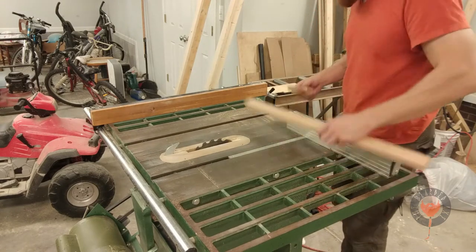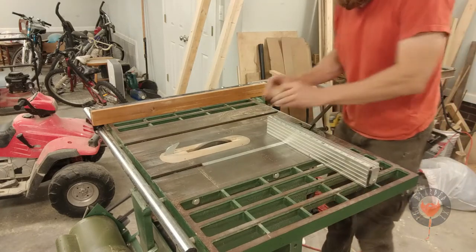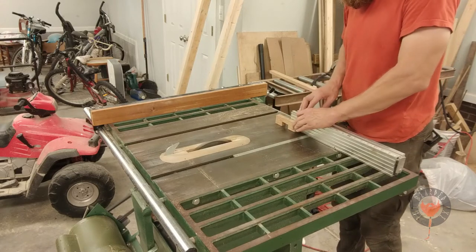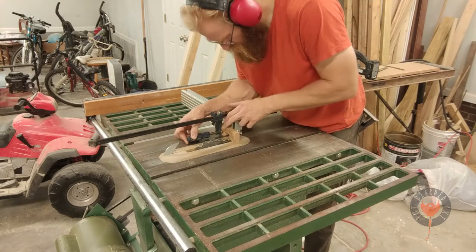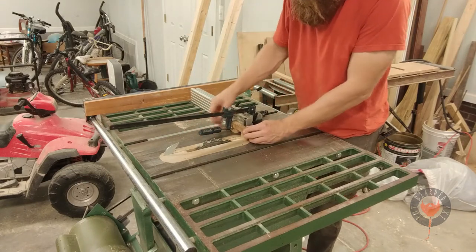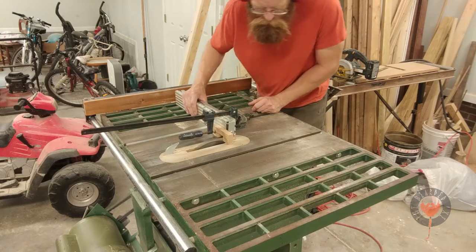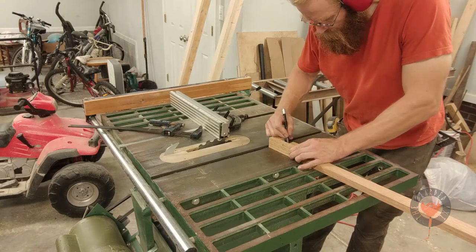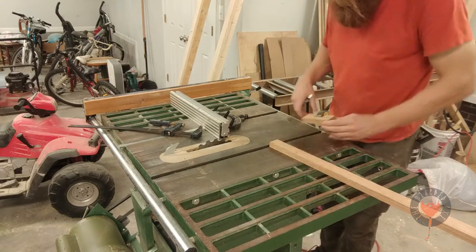Yet another mistake — I cut it off too soon, and this is a problem because it's going to be hard to hold on to and keep my fingers away from the blade. Danger, danger! It's still a bit dangerous, but I can replace a clamp. Clamps are cheap; fingers are not cheap. I also sell my own shirts on Etsy — you can find the address down in the description below. Buying my merch helps finance a lot of this stuff, and the more you guys buy, the more I can do.